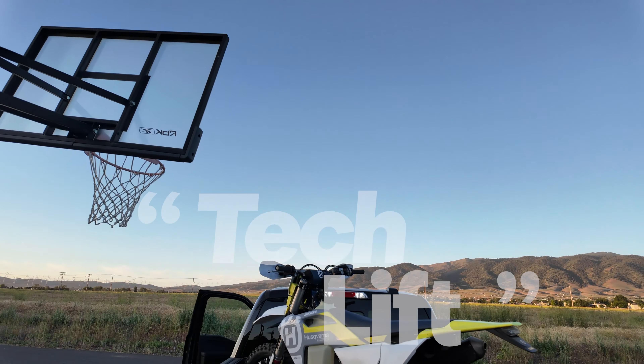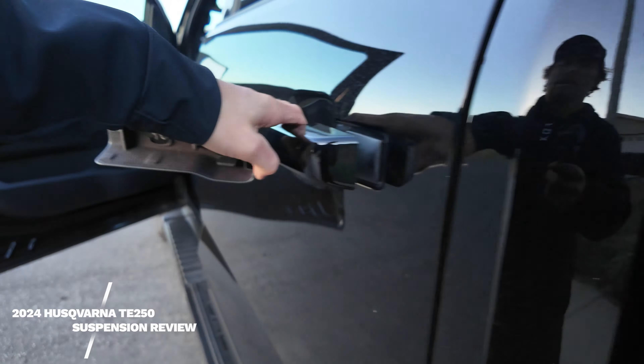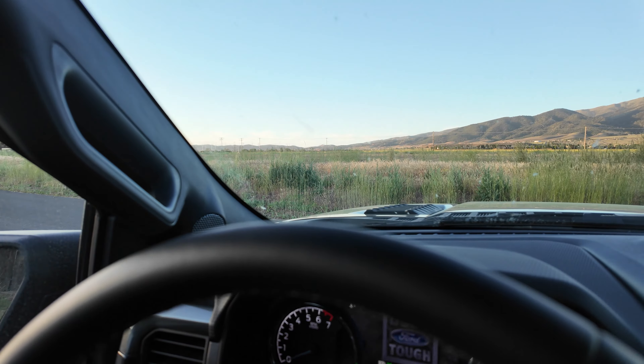All right guys, all loaded up. Bag, everything's in one place — super easy. Bike, gas can, ramp. Let's go ahead and hit this thing and have a fun day of riding. Let's go.